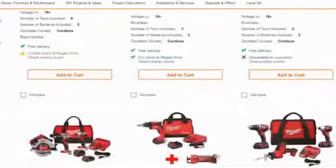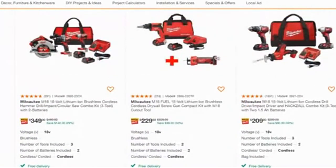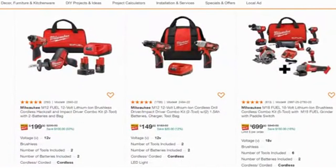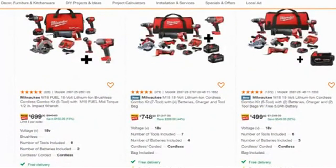I'm not sponsored by Home Depot — I honestly don't know why I'm showing this. I'm just excited about the new tools I received. I hate that I got robbed, but it opened the door for me to buy more tools. One thing I've mentioned before: I will stick to one brand. Before, I had batteries from DeWalt, Milwaukee, and Makita. Now with having to buy more tools, I'm going to try to stick with Milwaukee.